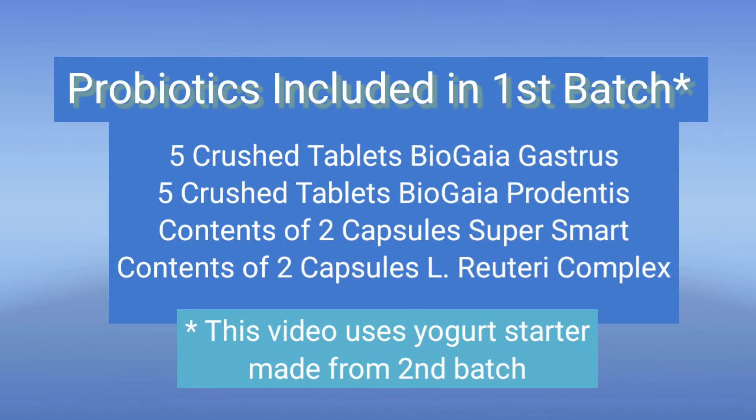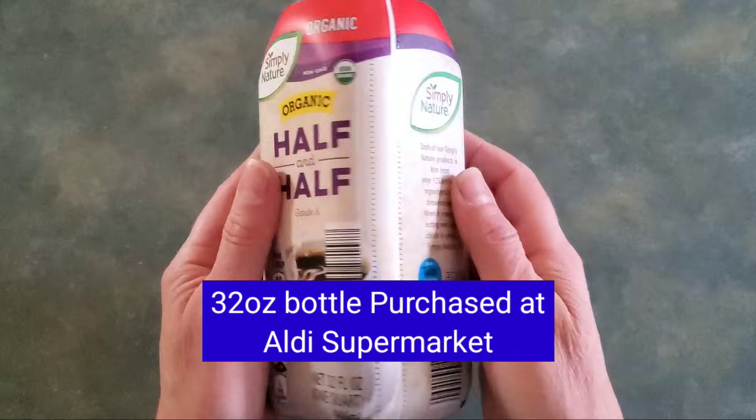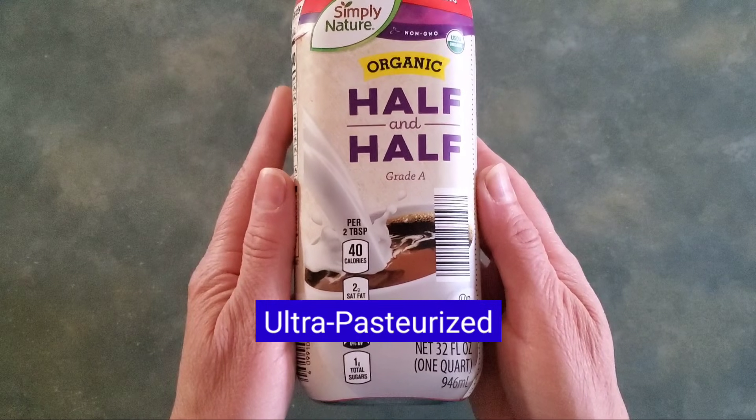This is what I used for the very first batch. I crushed up the tablets and emptied the capsules into the milk. If you're looking for any of these products, you can check the description below. The milk I'm using is Simply Nature Organic Half and Half, which can be purchased at Aldi. It does not say on the label what type of pasteurization it is, but I did confirm with the manager that it is ultra-pasteurized.